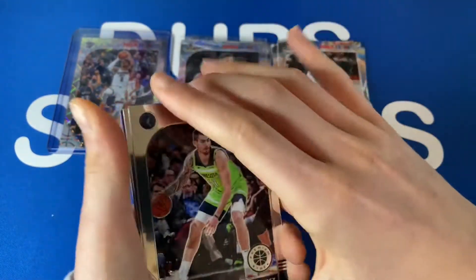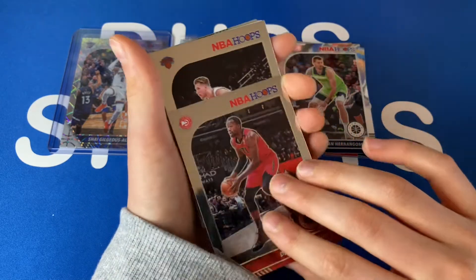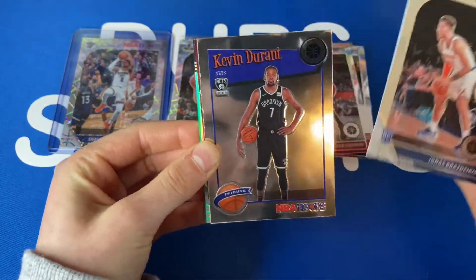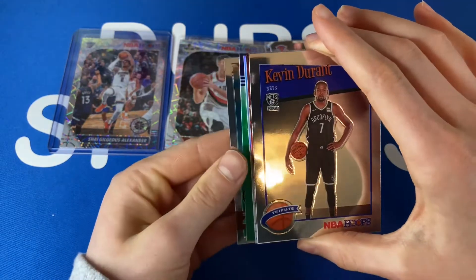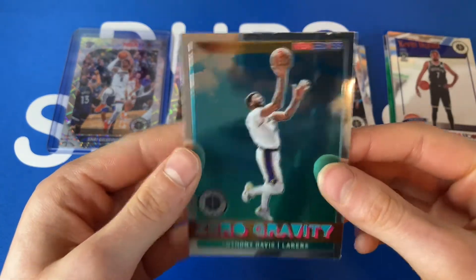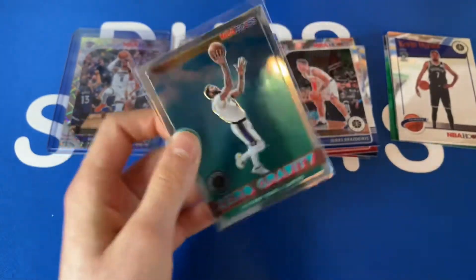Juan Hernangomez — cool. Wayne Ellington — oh, we got a next player. Our first rookie — hopefully it can be RJ. No, Ignas Brazdeikis — not great, I gotta be honest. Tribute KD — tribute KD! Oh, we might have an auto! Okay, it's happening everybody — stay calm. I think that's an auto — why is it backwards? We're gonna save all these. Our insert — Zero Gravity — oh, AD! That's beautiful, that's super nice. I'm gonna top-load that one.